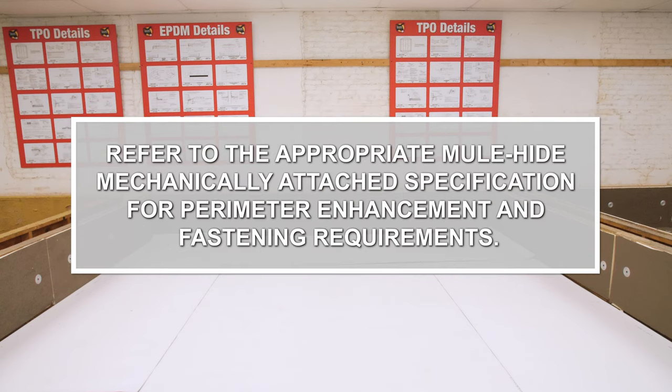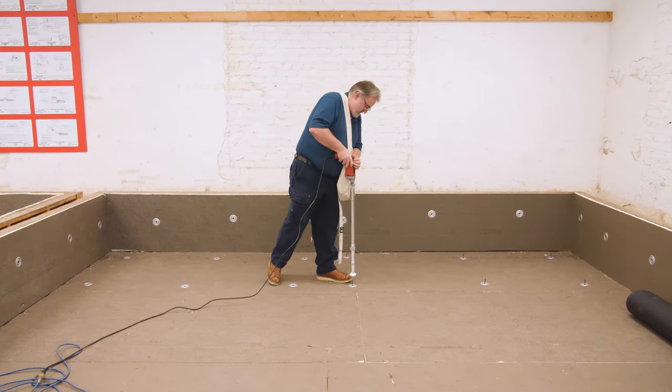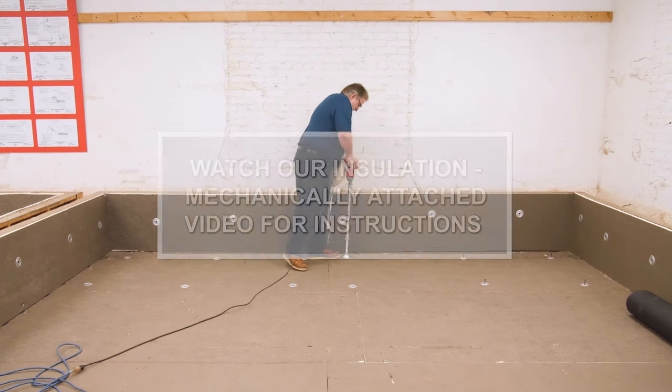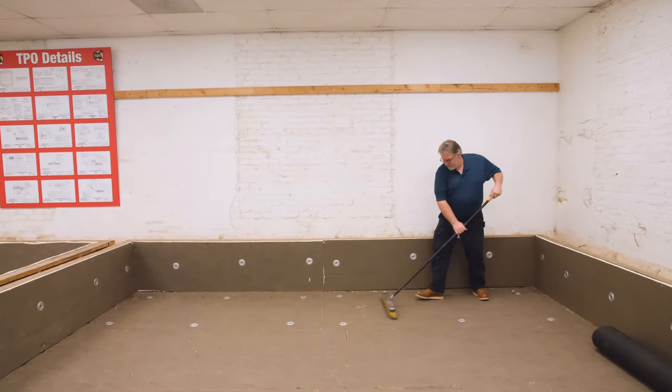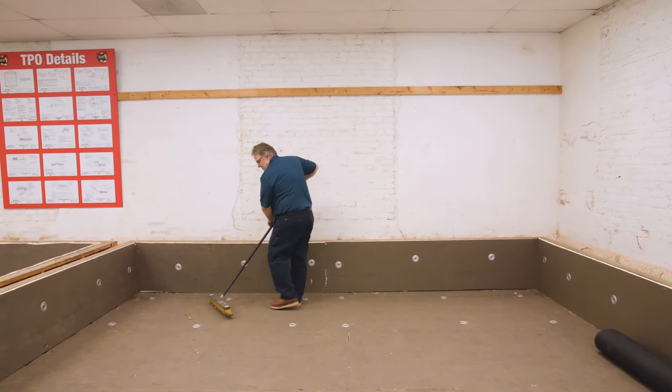Refer to the appropriate Mulehide mechanically attached specification for perimeter enhancement and fastening requirements. Install any required insulation or cover board, and watch the insulation mechanically attached video for instructions. Prior to installing the membrane, ensure that the work area is clean and dry, and all debris must be removed from the area to be covered.